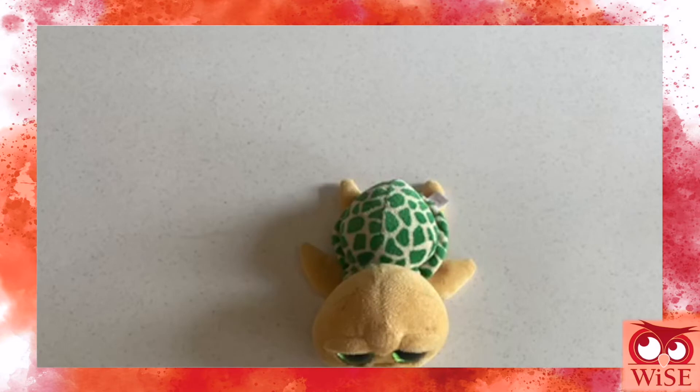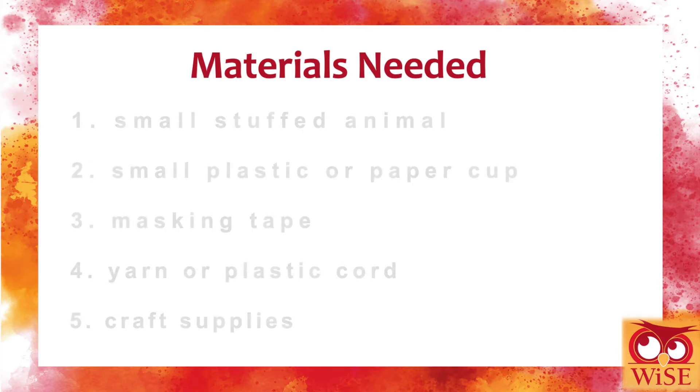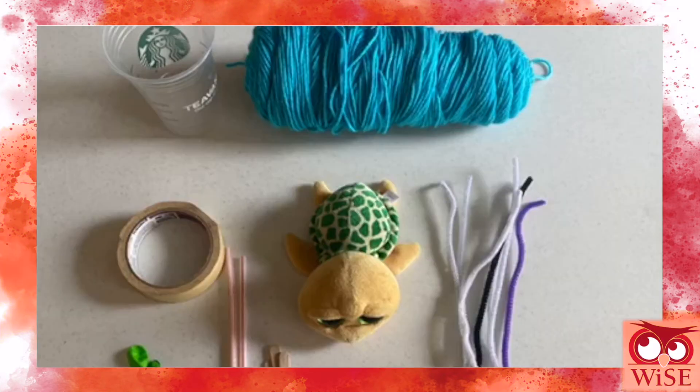Now it is time to grab your favorite stuffed animal — smaller ones work the best for this activity. You will also need a small plastic or paper cup, masking tape, and yarn or plastic cord, which will be used for the zipline, along with any other crafting supplies you have lying around that you think would be good for this activity.